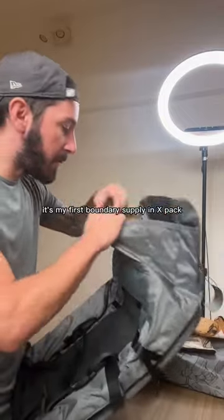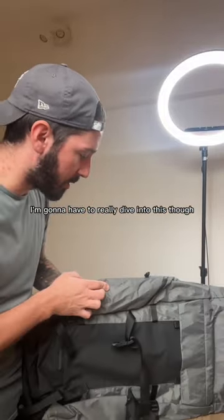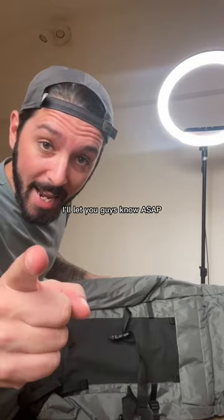It's my first Boundary Supply X-Pack. Really stoked about the materials. I'm going to have to really dive into this though — I'll let you guys know ASAP.